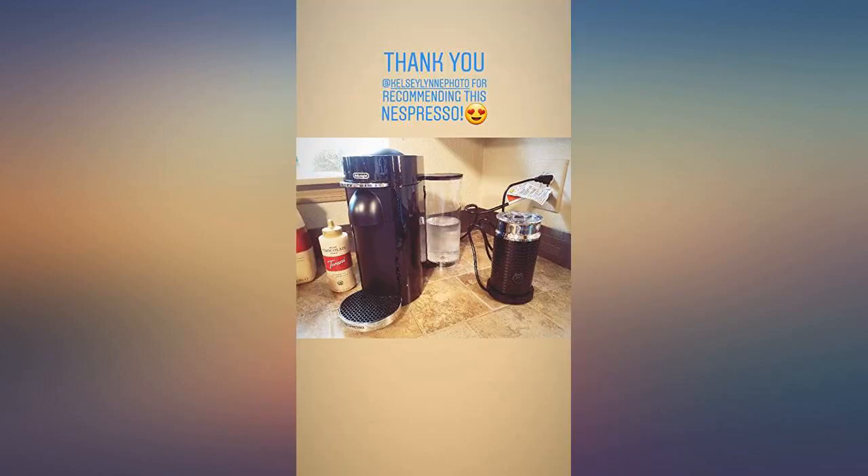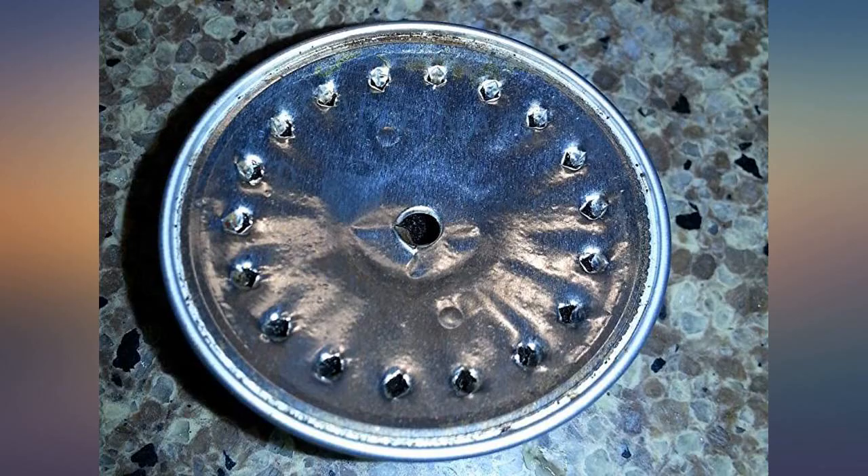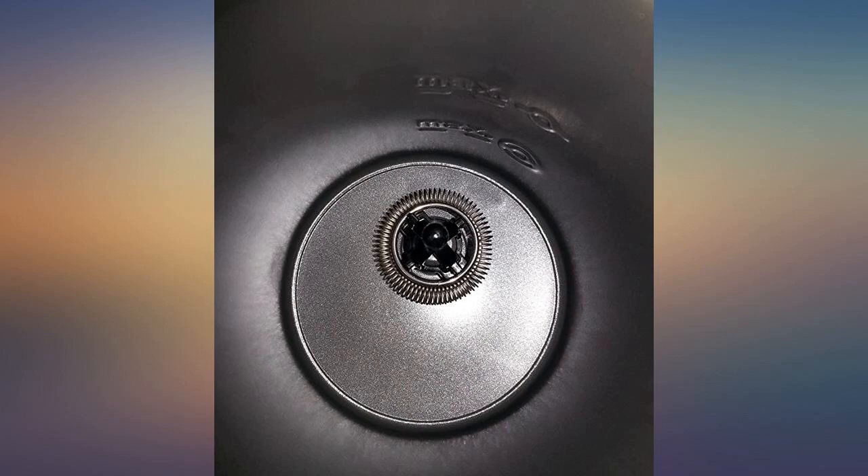I filled the reservoir with water and ran an initial startup cycle. I brewed one of the sample packs of double espresso, which tasted great and was plenty strong.